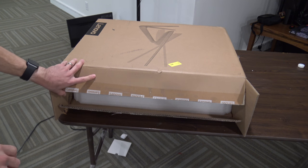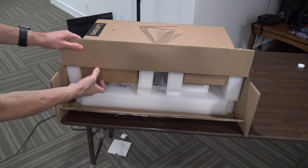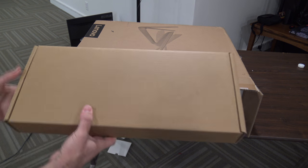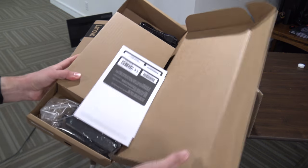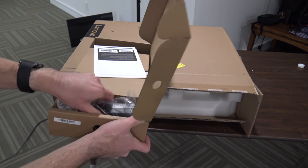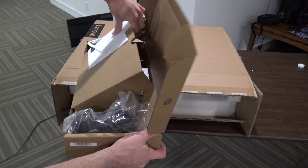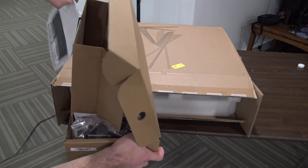Hey everybody, it's Lon Seidman and welcome to my extras channel. We're unboxing the Lenovo 520 today. This is one of their IdeaCenter all-in-one PCs. We'll take a look and see what the first box has. This looks like the power adapter, and in here I think we might have a mouse because this is, of course, an all-in-one.